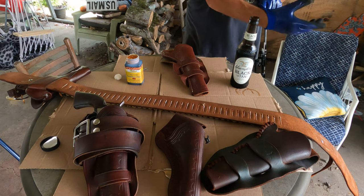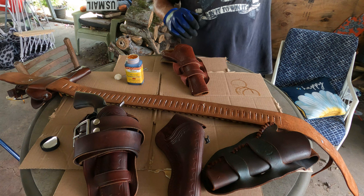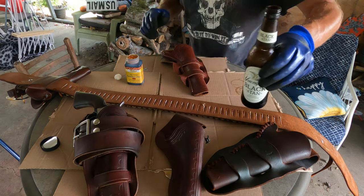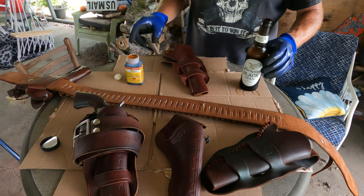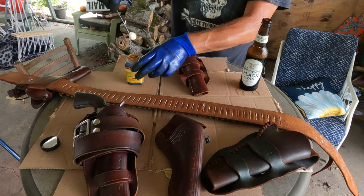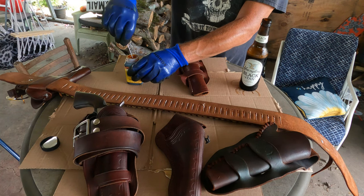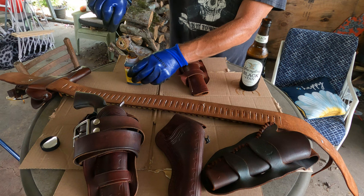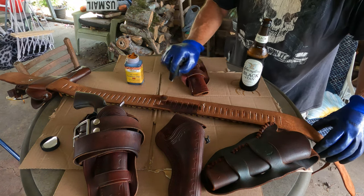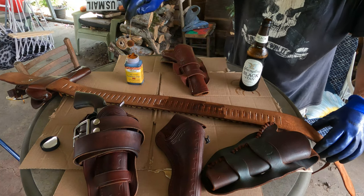Leather dye will dye your skin pretty good, so I'm going to keep that out of the way and protect my hands here. Here's all I'm doing — I shook it up pretty good a few times. Just going over it and get the thread too.